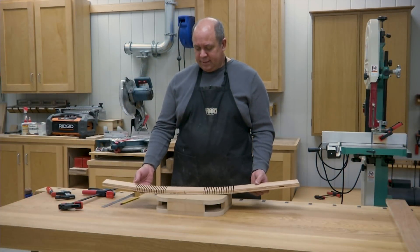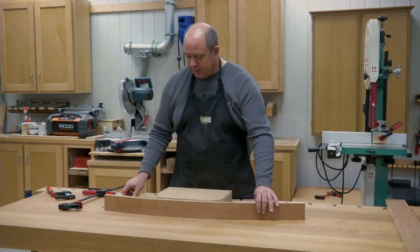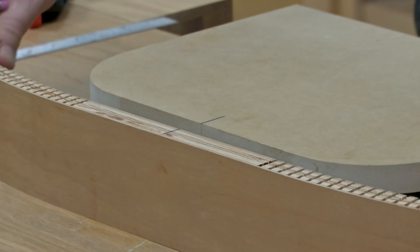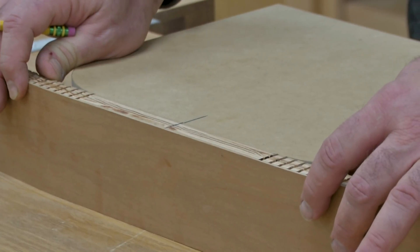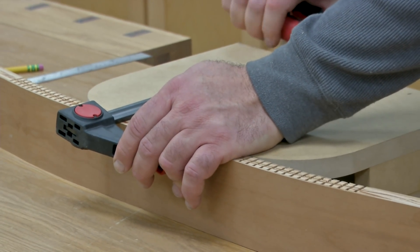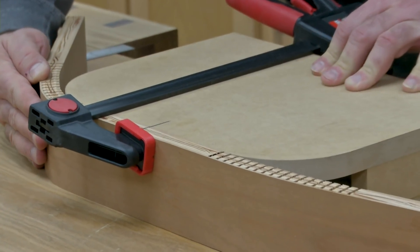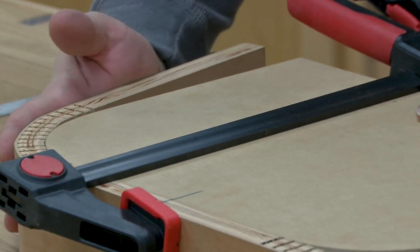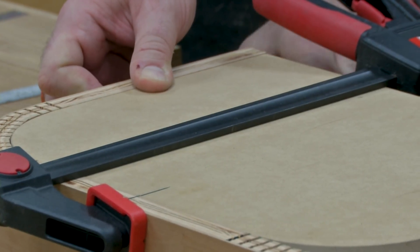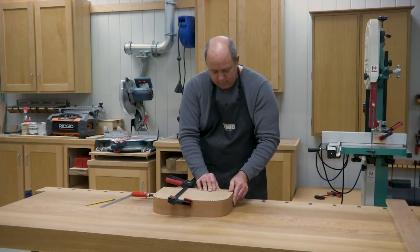I've got all the kerfs cut and flexed the piece around the form to make sure it will bend without cracking. To attach it, I've drawn a witness mark on the center of the piece and on the center of the form so I can line them up and get them centered. I'll throw a clamp on and then carefully bend the ends around the corner — you want to support it as you're bending so it doesn't snap.